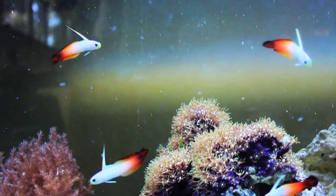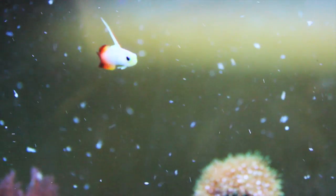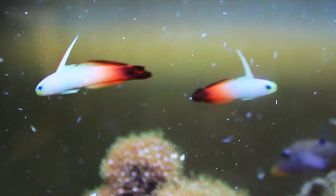They may munch on some algae or zooplankton, but this fish is a carnivore and it would be good to feed them a prepared meaty diet, like brine or mysis shrimp. I don't find them to be fussy when it comes to eating.